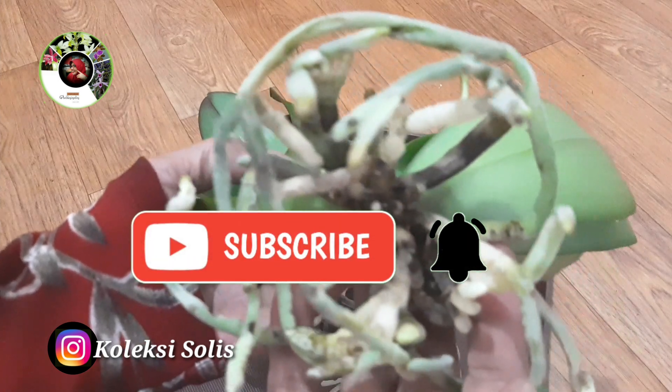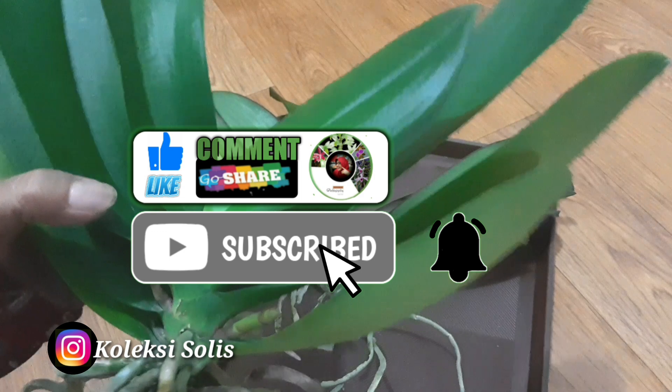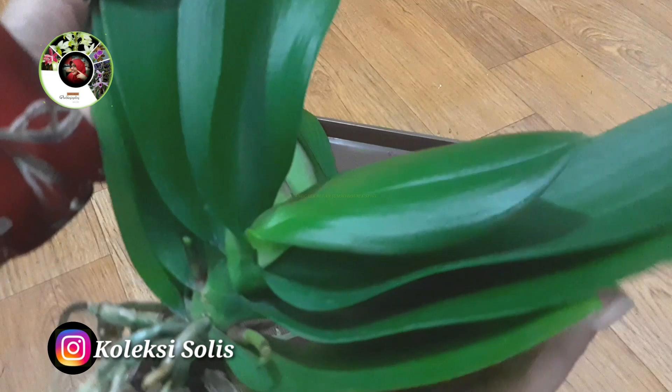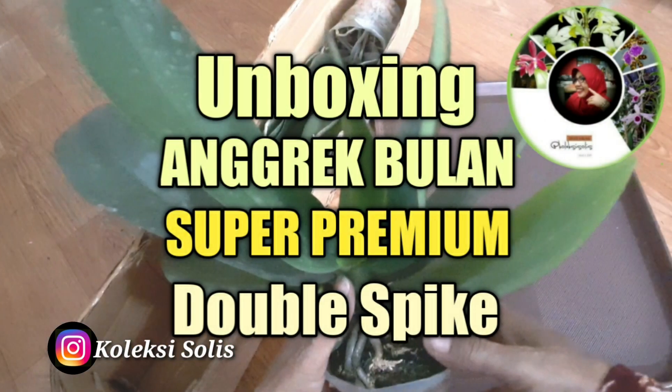Oke sahabat, langsung saja. Saya sudah janji akan share cara menanam anggrek bulan jumbo dengan dua bakal tangkai bunga yang masih penek atau spike-nya. Jadi ini adalah video lanjutan dari unboxing anggrek jumbo. Sudah nonton belum?